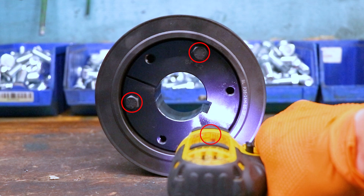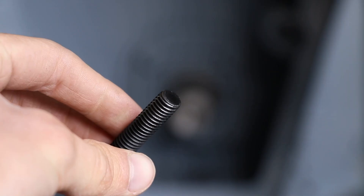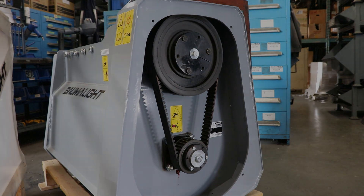To remove a taper hub, loosen these bolts and start them in these holes. Then go around and tighten them evenly until the hub slips out of the pulley. Before installing the taper hub bolts again, make sure to sand the ends of the bolts down to prevent stripping threads. Then run it for a bit and inspect the belt before use.